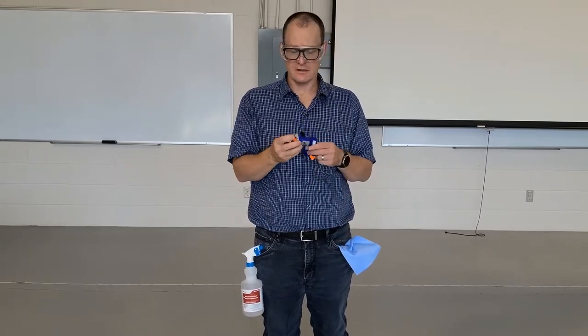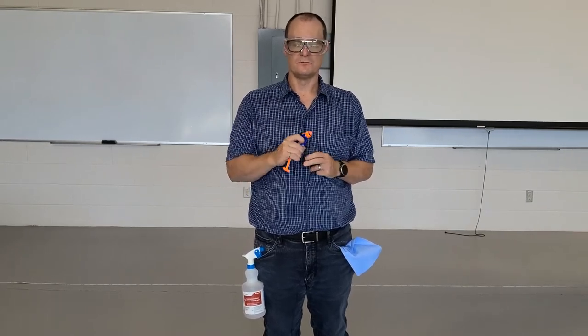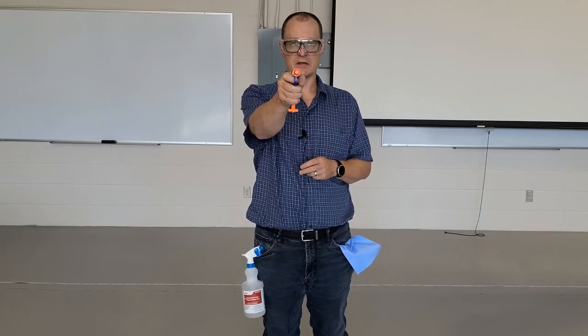Today's experiment will be very similar. You're going to be using a Nerf gun of any type — it might look like this, it might look like something else — but you're going to be using it to measure the distance that the dart travels from the angle that you take off from. So if everybody's ready, let's begin.